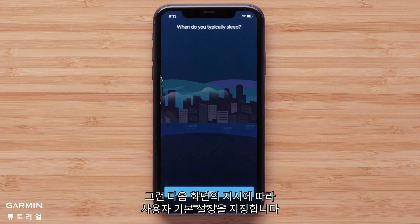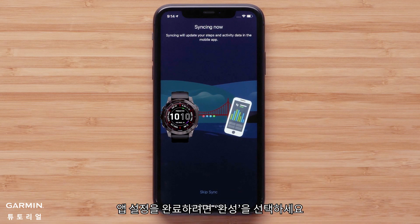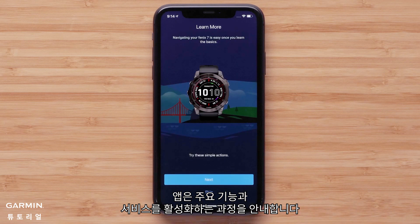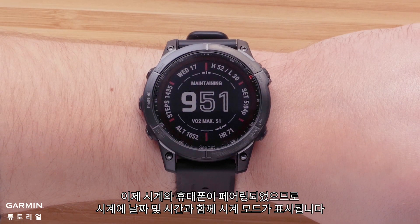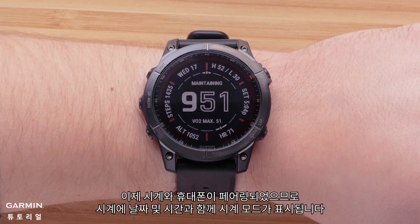Then, follow the on-screen prompts to set up your user preferences. To complete the app setup, select Finish. The app will offer to guide you through enabling key features and services. You can choose to proceed with the app or dismiss. Now that your watch and phone are paired, your watch will display the watch face with the date and time.